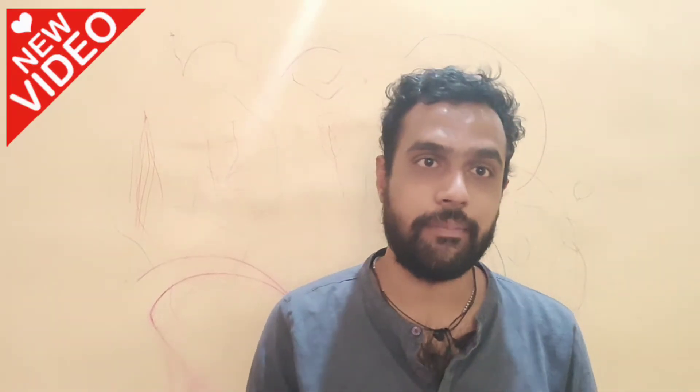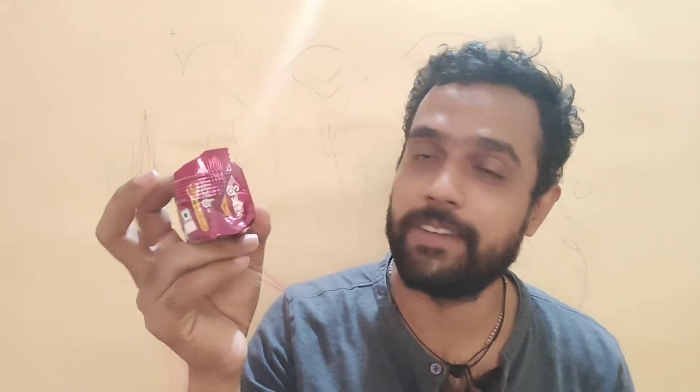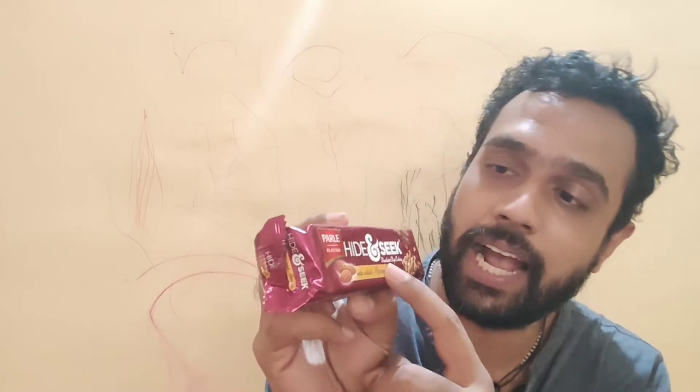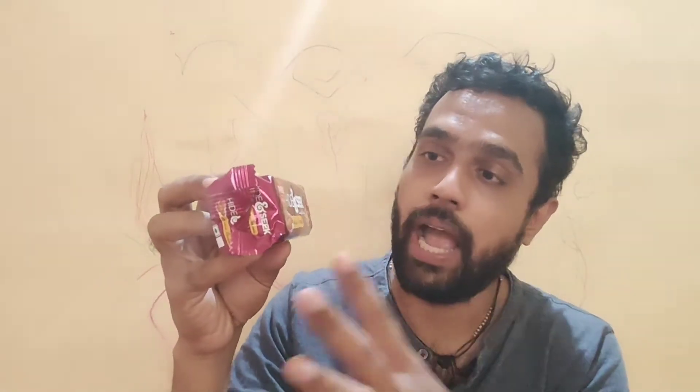Hello friends, welcome back to my channel. Today I am back with a brand new biscuit in the market — the Parle Platina Hide and Seek. Hide and Seek is a very old biscuit that's always been there, but this is the Parle Platina Hide and Seek with added almonds, a new twist. It's not only a chocolate chip biscuit anymore; it has almond bits in it as well. Today we are going to do a quick taste test and review this biscuit.